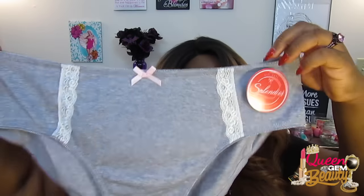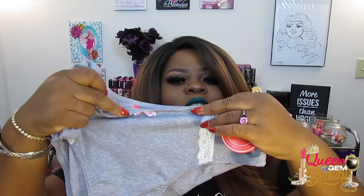The first pair I got are these little gray ones, and they are really cute. Sometimes I'm a basic girl and I like basic stuff, and these are right down my alley. They have white lace on the front and a little cute pink bow. They're kind of like high cuts and they look really comfortable — just some cotton panties in a size 3X. These are regularly $10 but of course they came in my package.